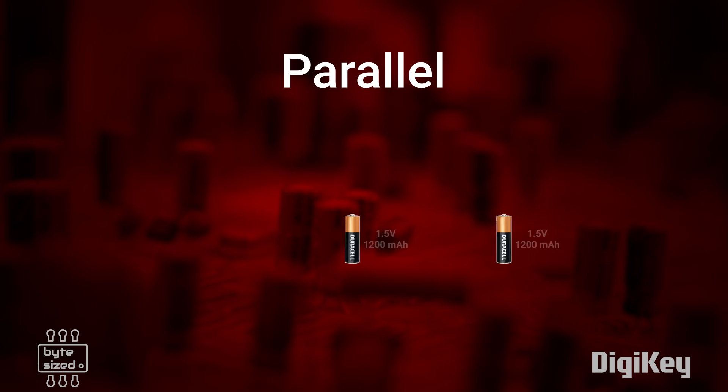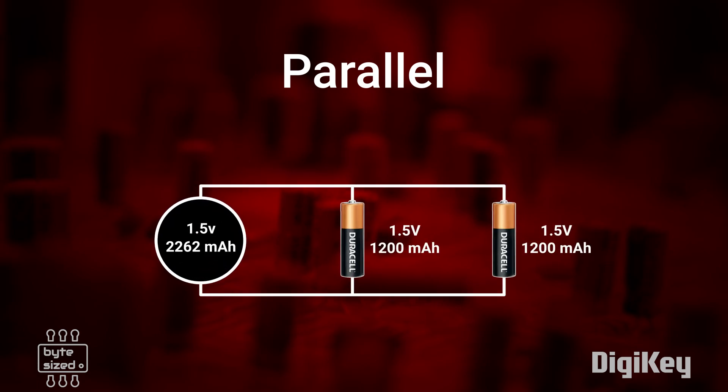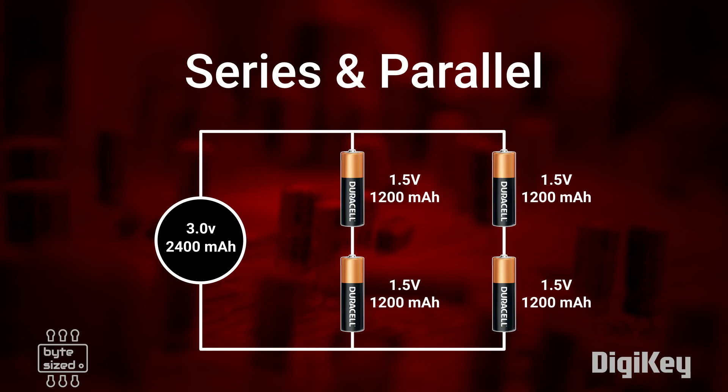If you want to increase the capacity of your battery pack, you need to consider putting the battery cells in parallel. When you put batteries in parallel, the voltage will stay the same but the capacity will add up. So in theory, you could build a battery pack that has cells both in series and in parallel, and that would increase both the voltage and the capacity.